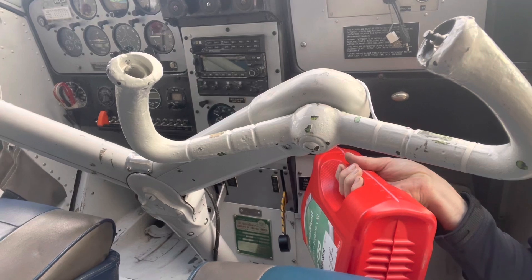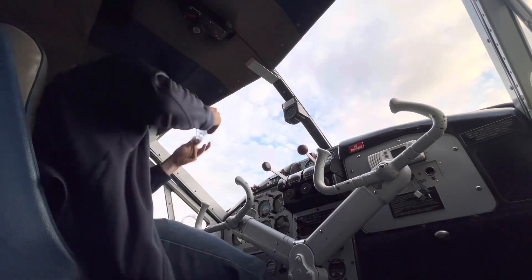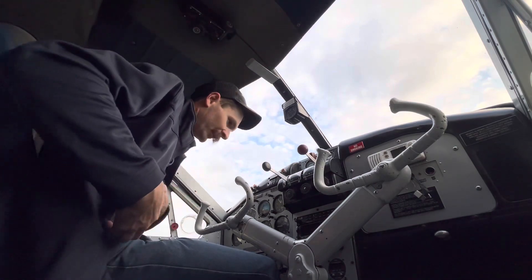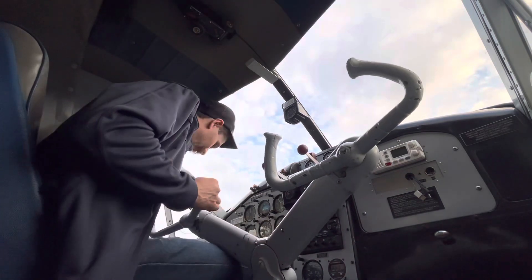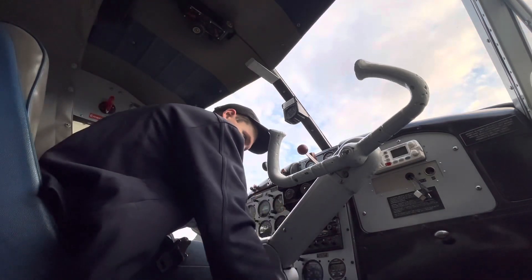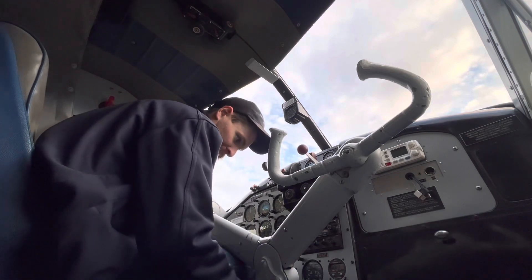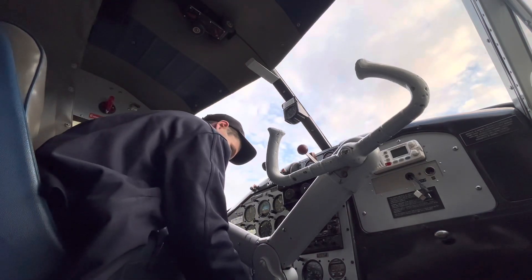And then we'll pull the prop through. Oil is done up, got the fuel oil shut off - locked, wired. All the switches are off, mags are off.